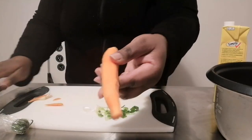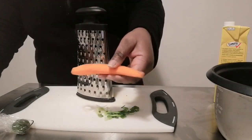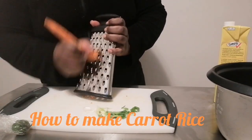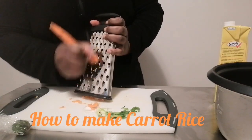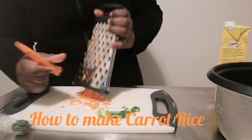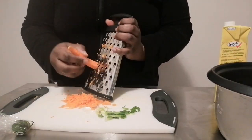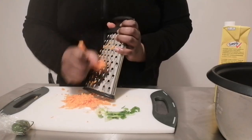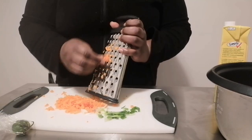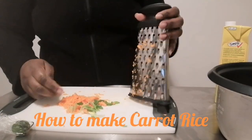If you have a carrot that looks like it's seen better days, it's best to just use it up. I'm going to grate my carrot using the bigger side of the grater. This is a great recipe if you're trying to hide vegetables from the children, or if you're living in your van — it's just an easy way to get rid of leftover carrots that might spoil.